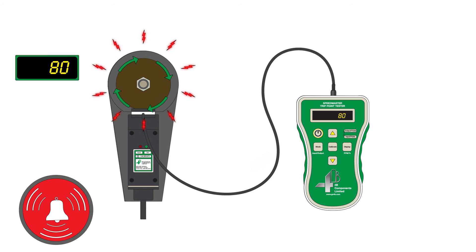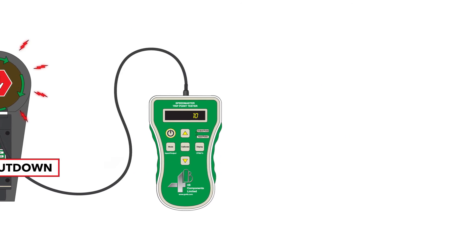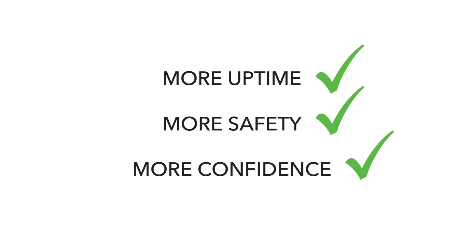This allows you to confirm that the alarms function, and that the equipment shuts down when it should. And that means more uptime with more safety and more confidence.